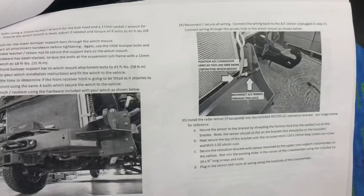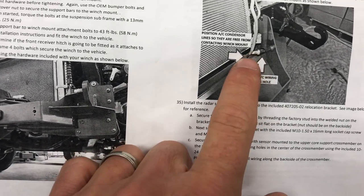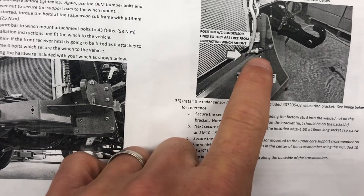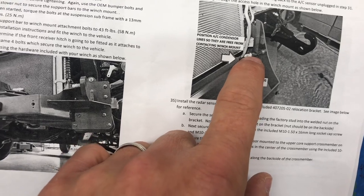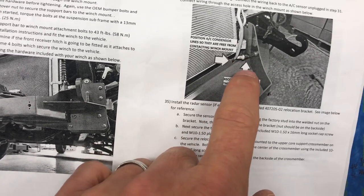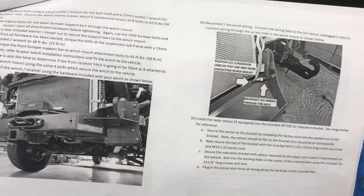Down at step 34, it talks about putting your AC line through a corner of the winch mount. On the 2020, that AC line is actually on the passenger side now — it's not there — so you won't be going through that hole, as best I can tell.